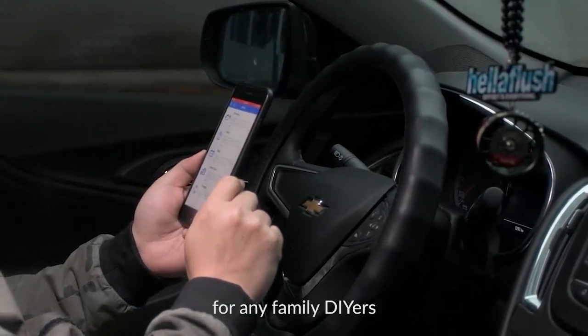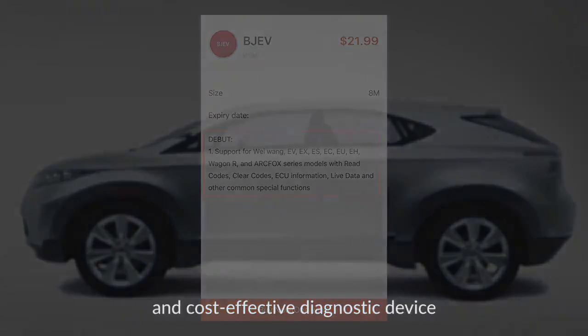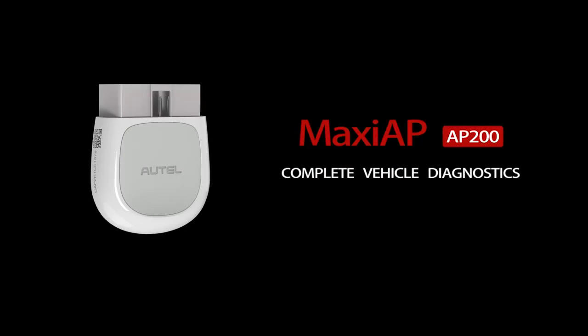This is the ideal scanner for any family DIYers and small repair stores looking for a quality, cost-effective diagnostic device. Thank you for being a valued Autel customer.